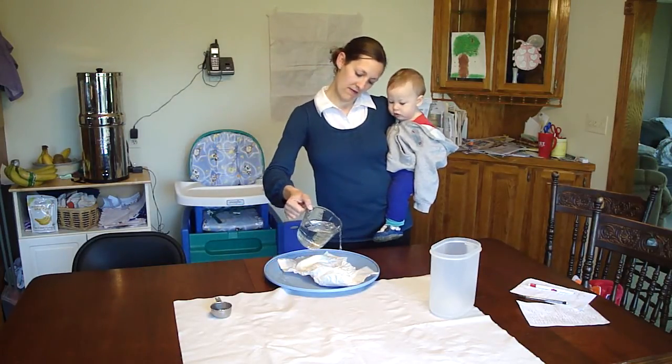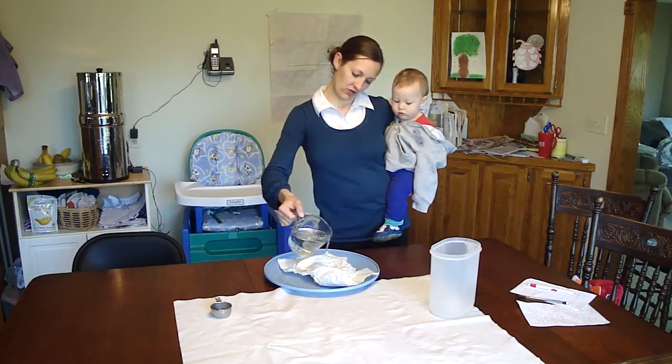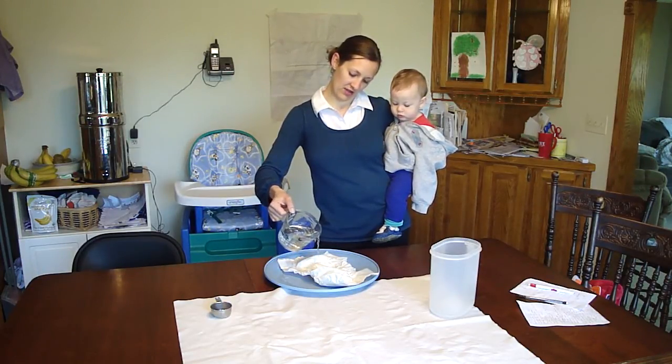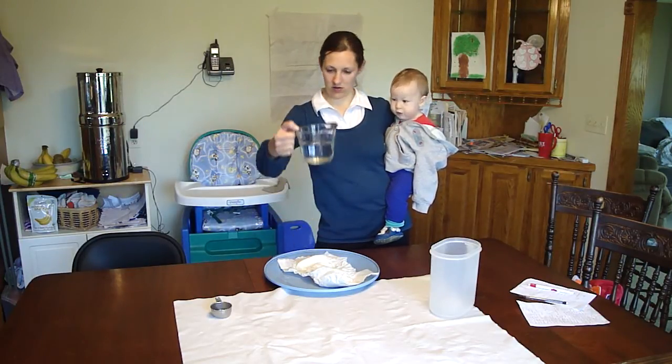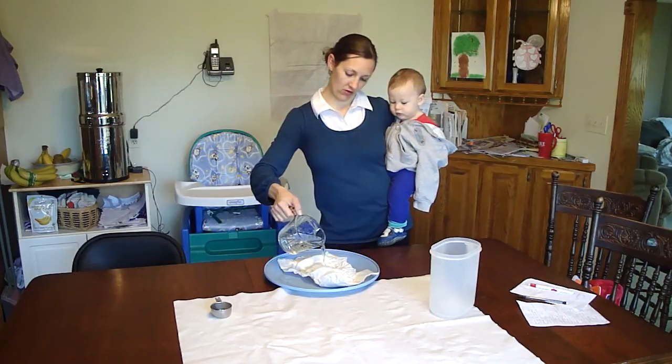I can't even pour straight. I'm going to try to shoot for about a cup first and then stop and see how much has run off. It's about three quarters of a cup absorbed.